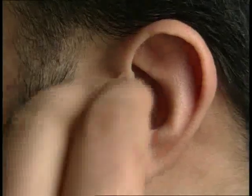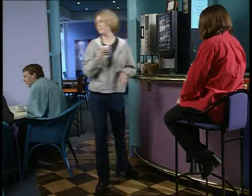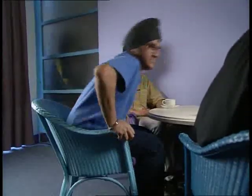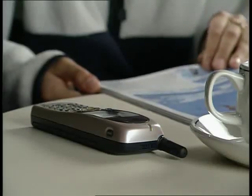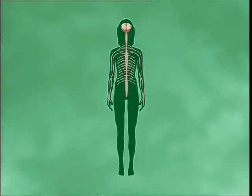The nervous system is your body's communication network. It determines your every move. For instance, when the phone rings, you respond by picking it up. The brain and spinal cord make up the central nervous system. A complex network of nerves connects the brain and spinal cord to the rest of the body — this is the peripheral nervous system.